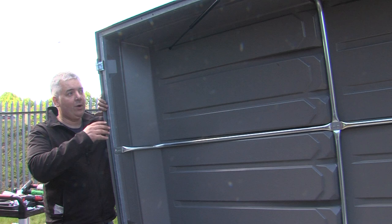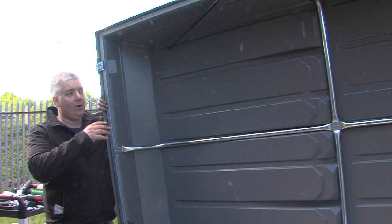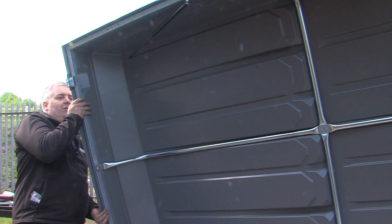The hard top now needs fitting. To fit the hard top we're going to turn it the right way up and lay it on the trailer, feeding the four screws through the holes in the front of the trailer.